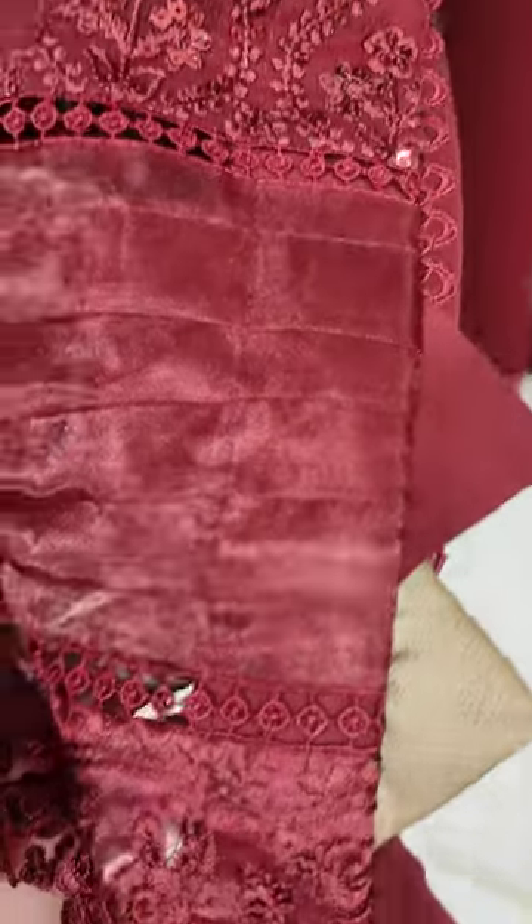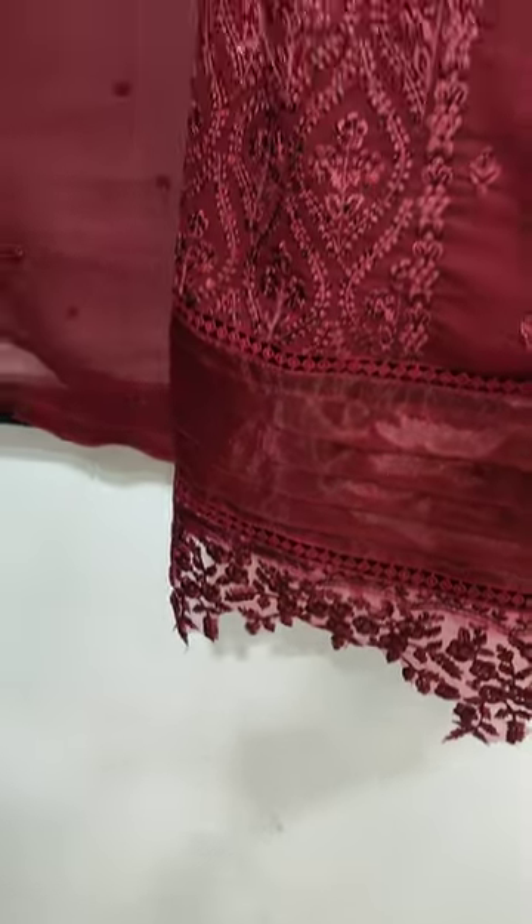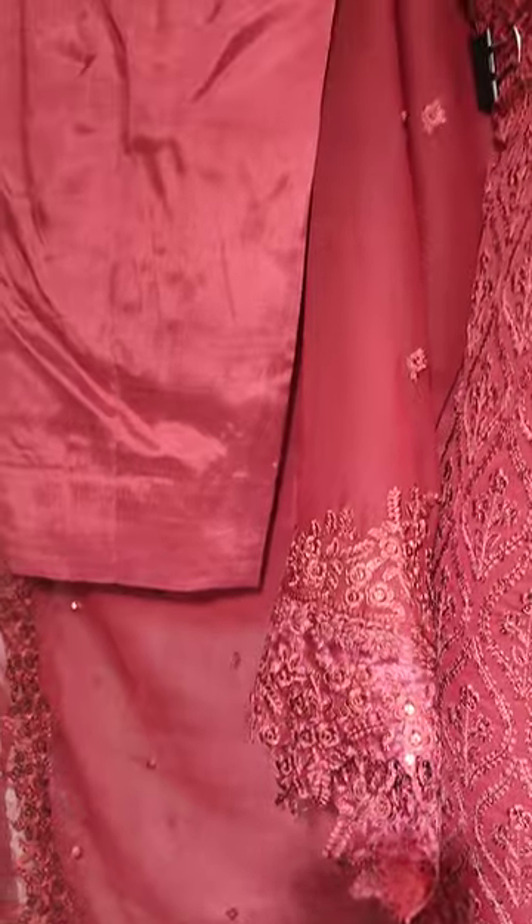This is a sketching style. This is a cotton silk.